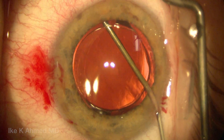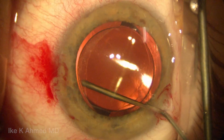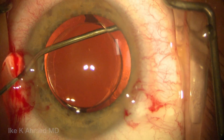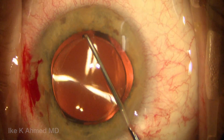We're going to first do some visco dissection, injecting posterior to the optic into the capsular equator and fornices to free up the entire capsular bag. We do this for 360 degrees around, going superior and inferior first. What's most important is to inject particularly in the area around the haptics.